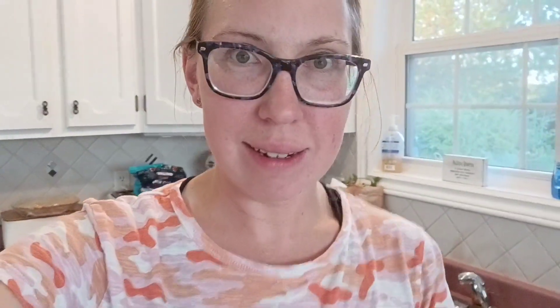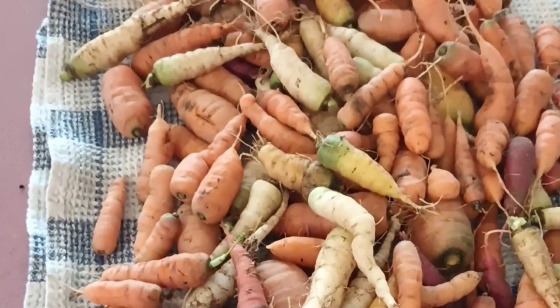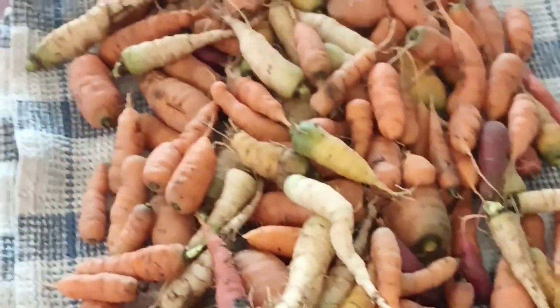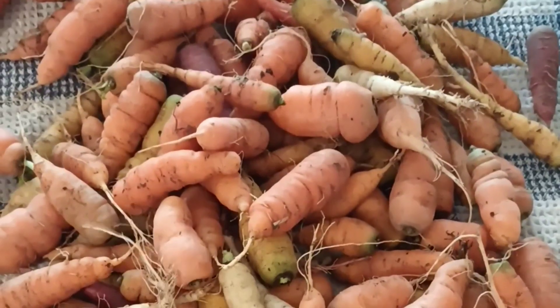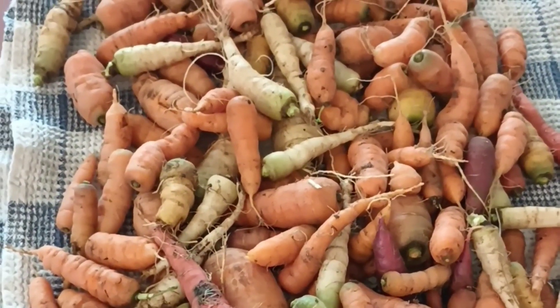I finished sorting all of the carrots. These are the two bowls that are going to go into long-term storage — there's quite a few here. And this is the section that we're going to use up right away. There were a lot of really tiny ones I just didn't want to store long-term. The really small ones we'll probably just give to the chickens or the bunnies. The ones that were a decent size but had little flaws — splits and things like that — I will use those within the next couple of weeks.